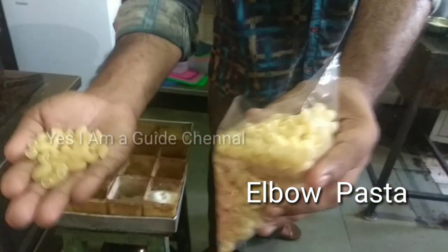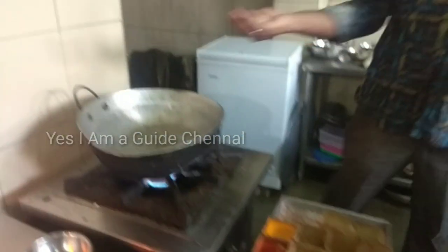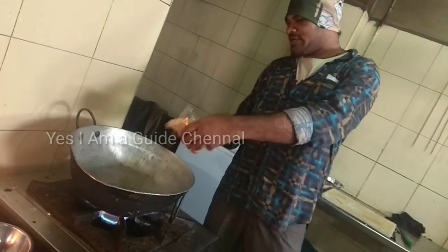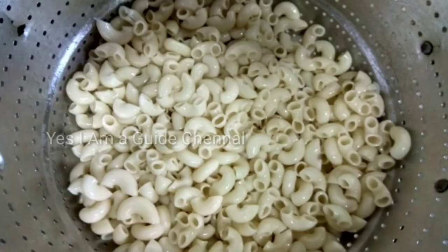This is the pasta in the market. I will put a little bit of pepper on it. I will put it in a little bit. This is the pasta. This is ready.